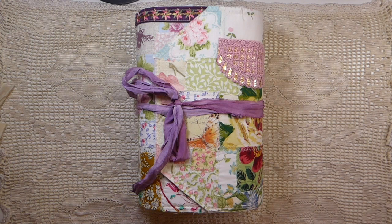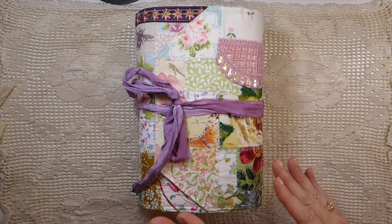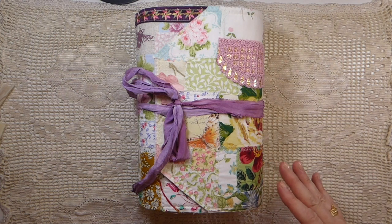Hey everybody! Welcome back to the Firefly Studio. This is Gina. I've got another friendship journal to share with you guys. If you have been following me, you know I've done four previously, and so this one is slightly different to those.